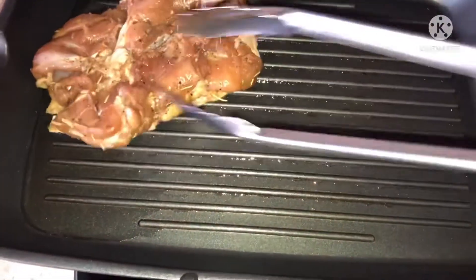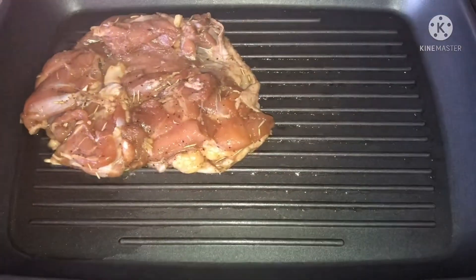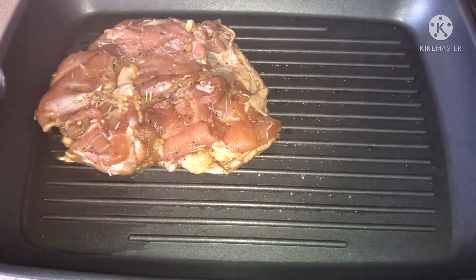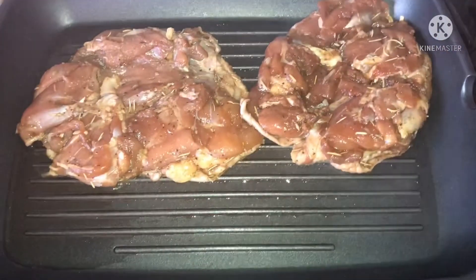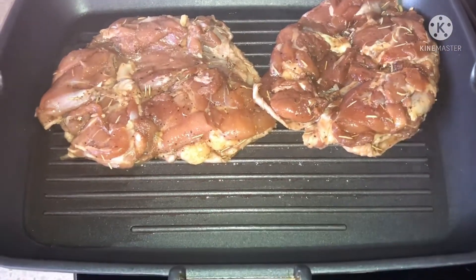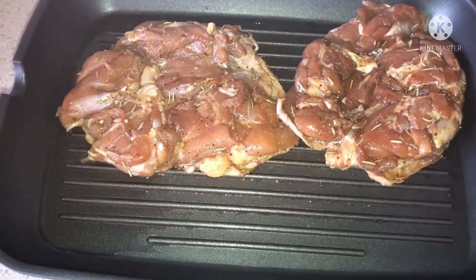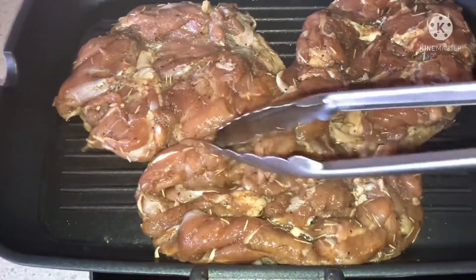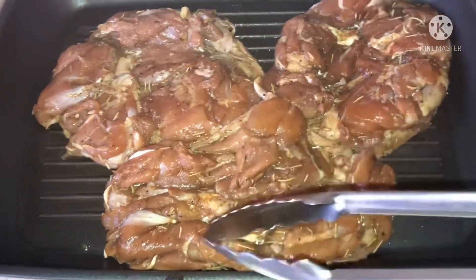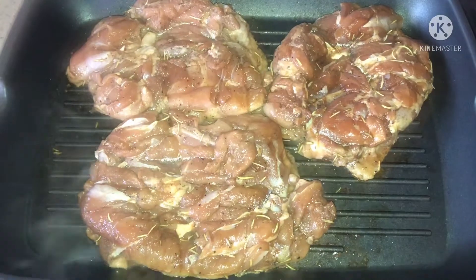Put the chicken in. The sauce that I used for marinating the chicken just now, I will put it on top.